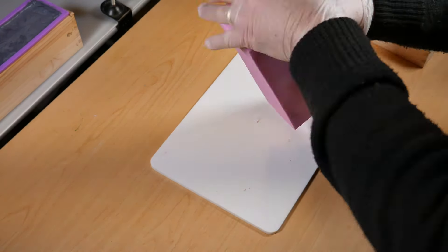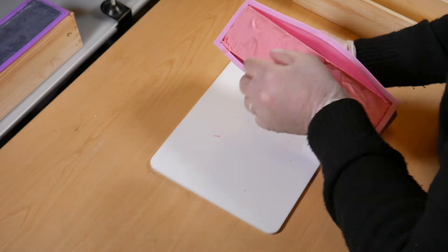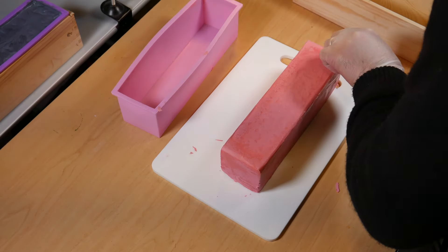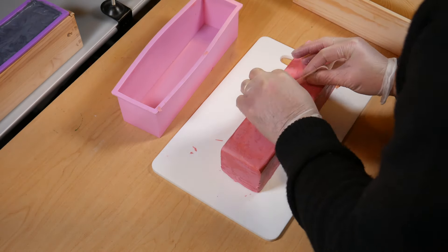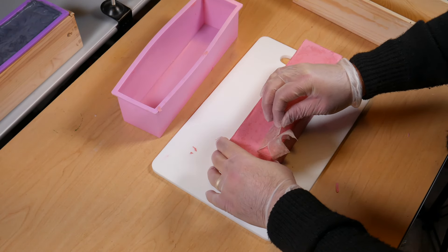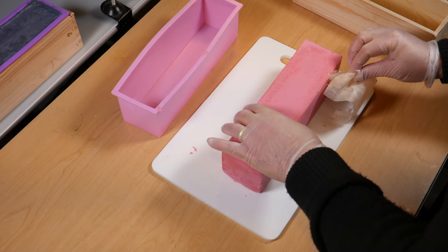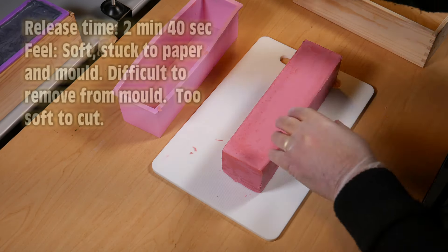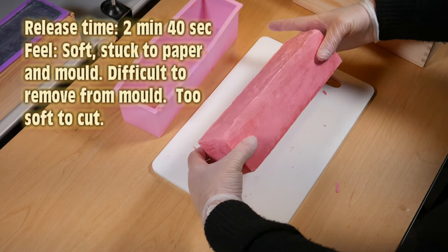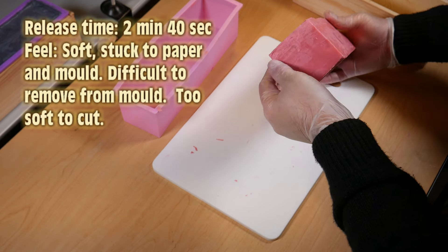This is the first one where we used the greaseproof paper, and it was — to say the least — a nightmare. Eventually got it out of the mold, and the paper was stuck to the bottom of the soap, so I don't recommend this method at all. The verdict: it took two minutes 40 seconds, it was soft, stuck to the paper, difficult to remove from the mold, and at this stage we thought it was too soft to cut, so we left it.